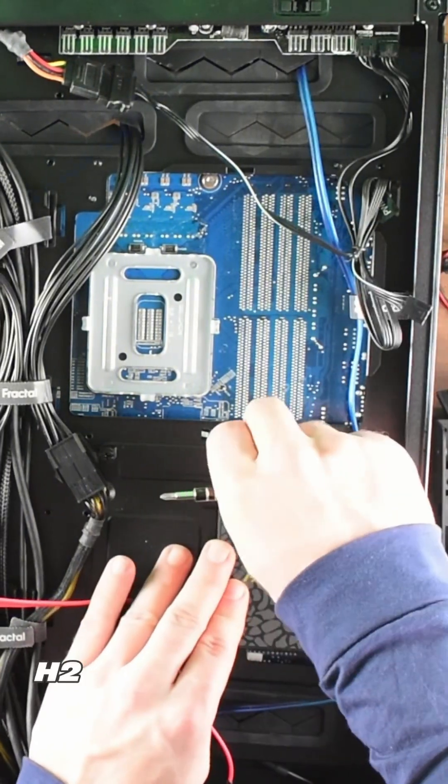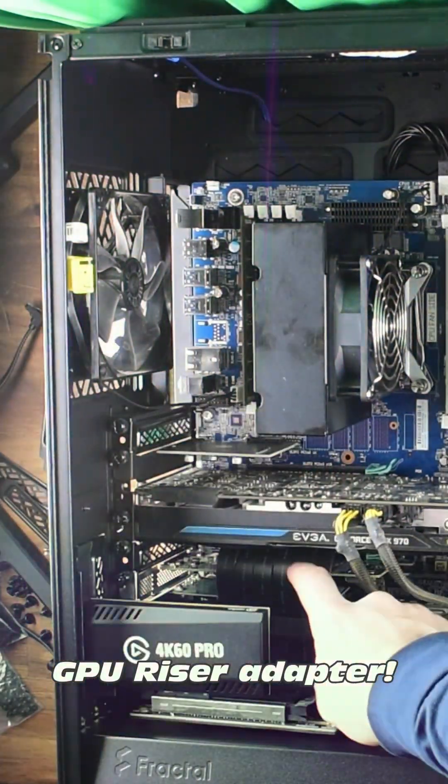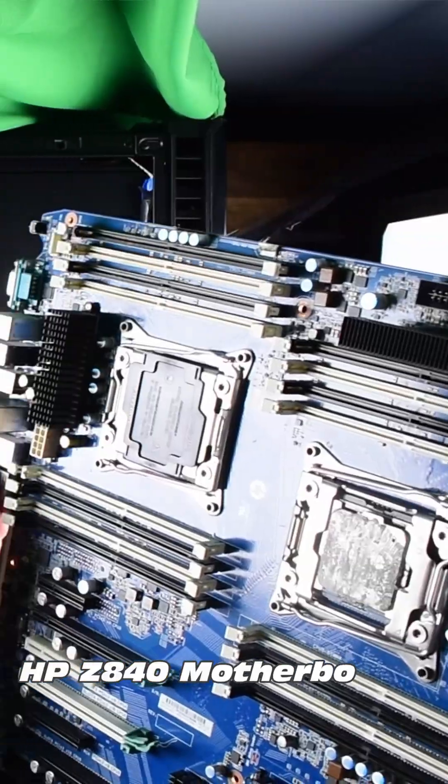Throw on some SATA cables, take some scenic photos, do some quick cable management, do a quick peel — product placement, why not! And oh, it was empty. Then do it all again with the HP Z840.